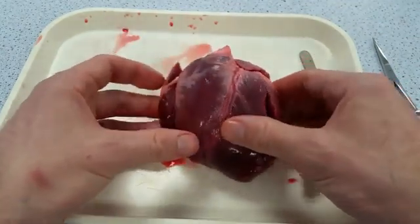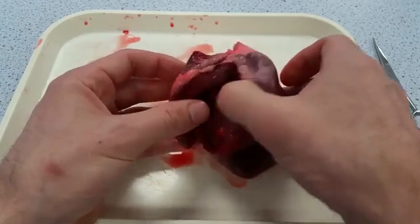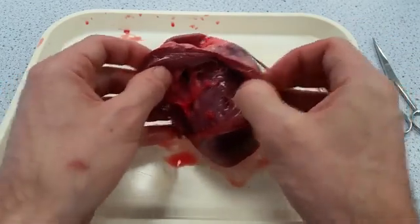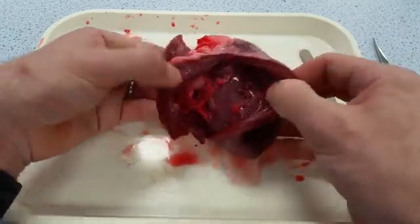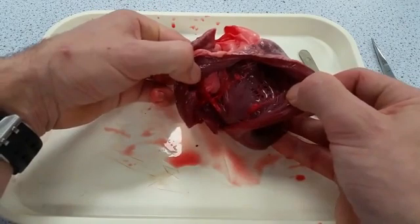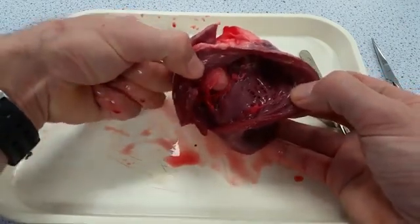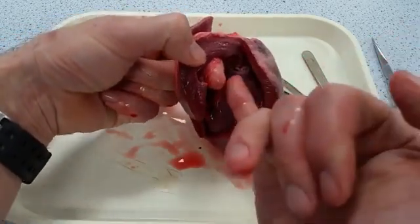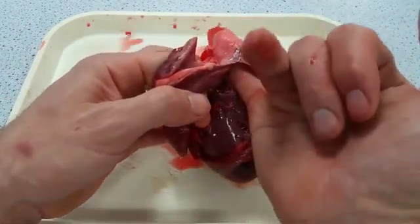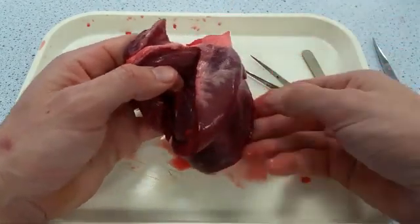The next thing is to do basically the same for the right-hand side. The butcher has already made a cut into the right ventricle — you can see how thin the muscular wall of the right ventricle is compared to the left. The vena cava carries blood into the right atrium, through the tricuspid valve — you can see the valve cusps and valve tendons very clearly — into the right ventricle, and then out through the pulmonary artery near the front of the heart. So I've tracked the passage of blood through both the left and right-hand sides of the heart.